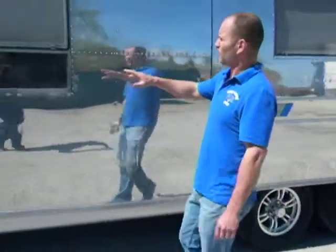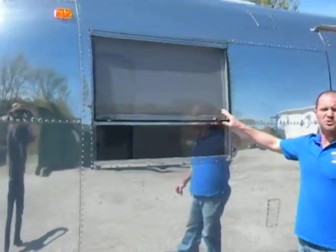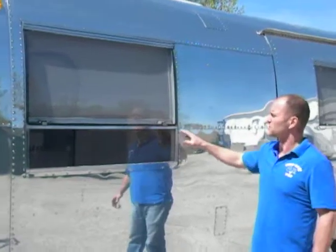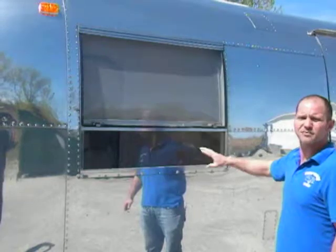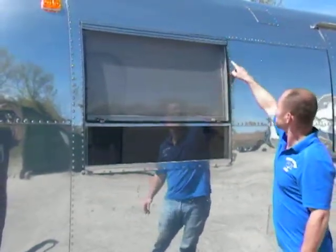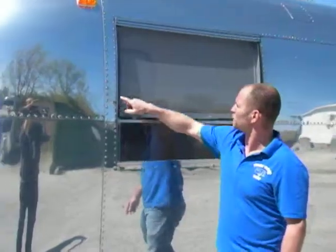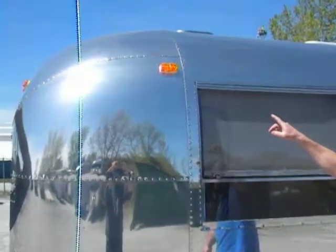We go through and make sure all of our windows are glass and everything is operational back to factory standards. We reinstall new clips and latches if needed. We install all new seals and gaskets around the windows, and we install new LED running lights.